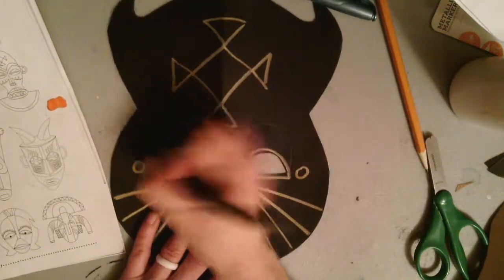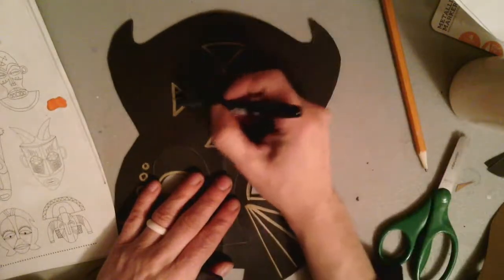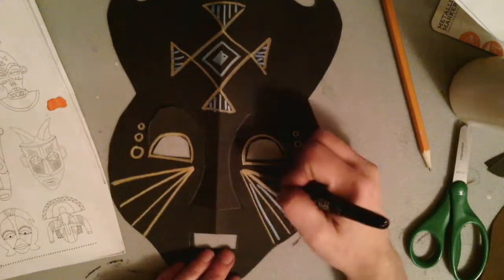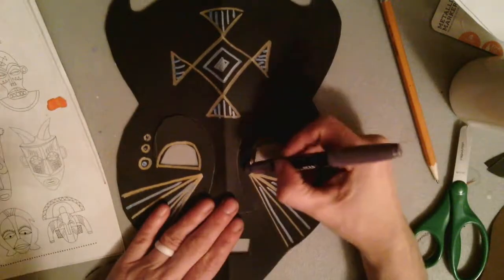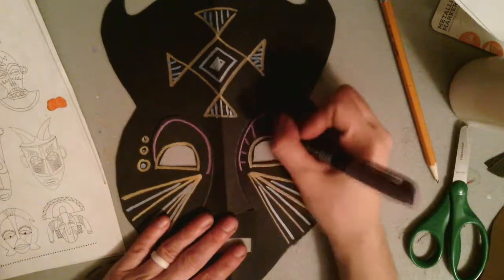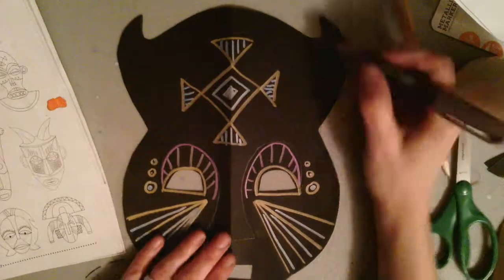Whichever kind of line you want to create, make sure that you are repeating it on the opposite side. Remember, these masks are symmetrical — they are the same on both sides. So when I use a line, a shape, or a color on one side of my mask, I want to repeat that same line, shape, or design on the opposite side.